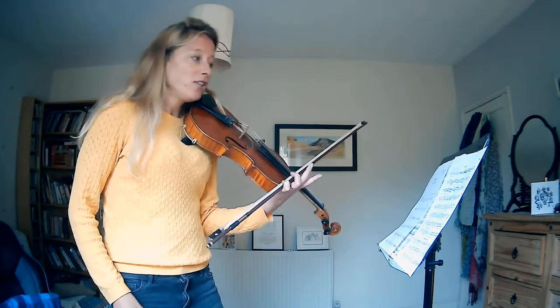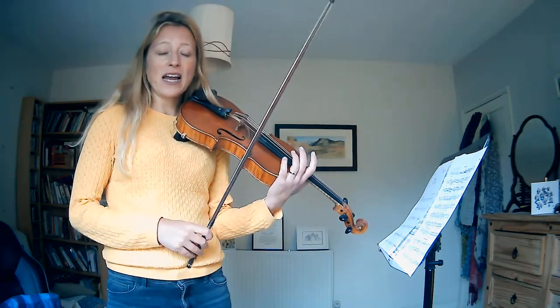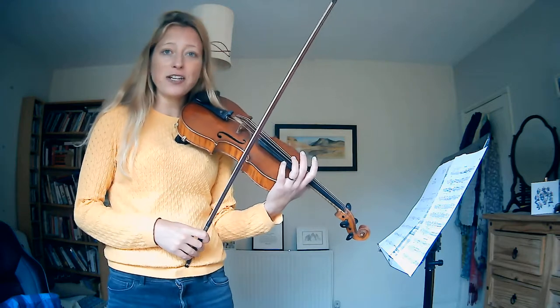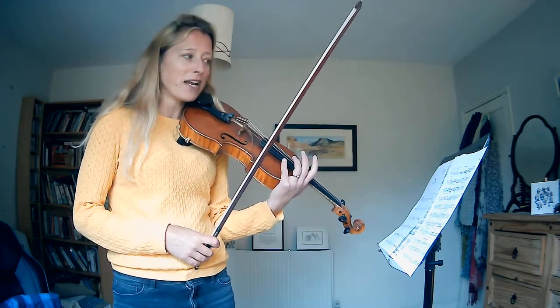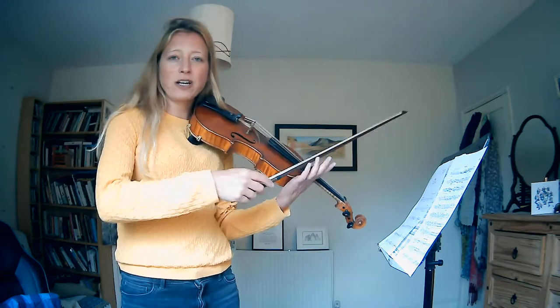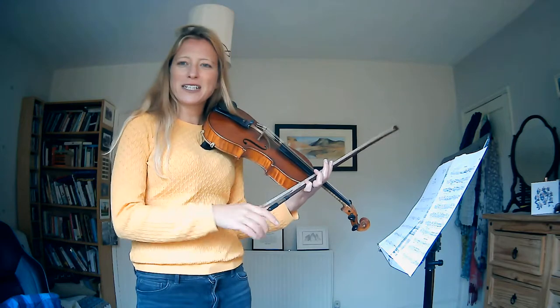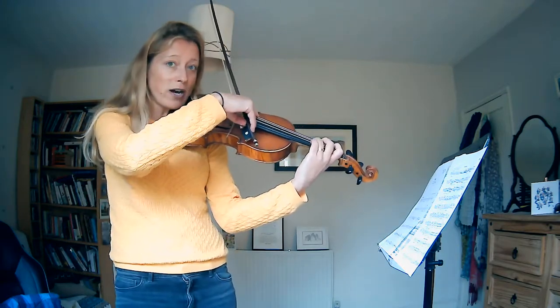The second page starts with pizzicato — it's you in the bass and it's a completely new theme. It's quite fun and playful, and over the top you've got the violas and the seconds with a lovely kind of chorale theme, but you're sort of joking around underneath. It's quite fun, so I would suggest not too quiet.